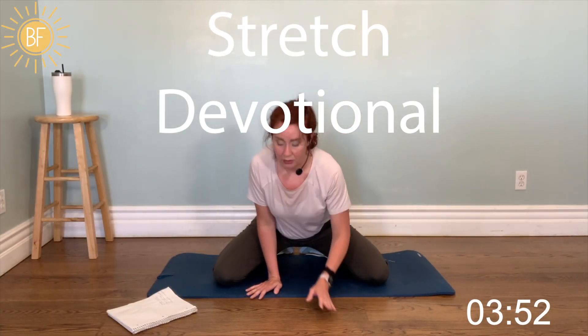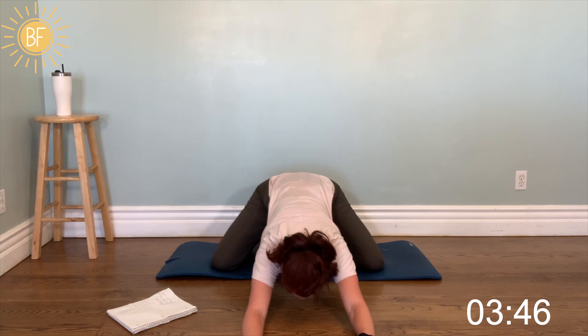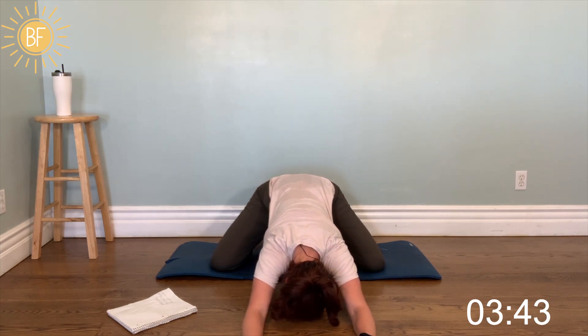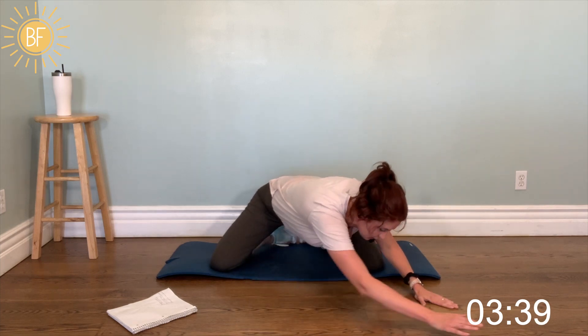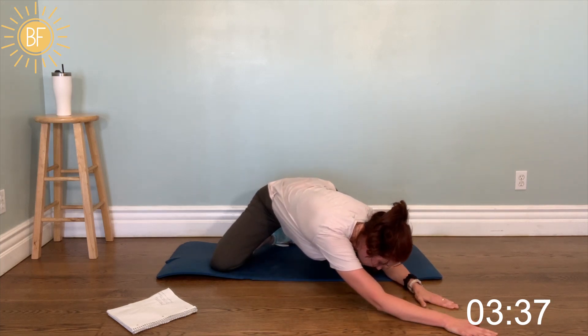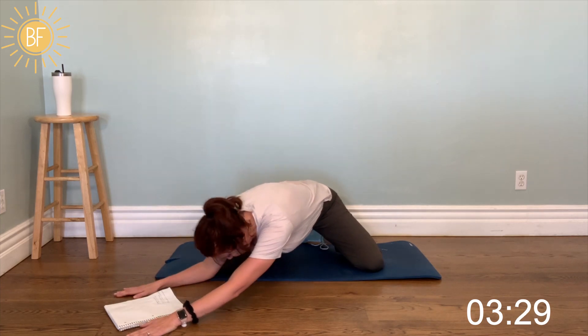Knees — you're going to put your feet together, shoes together but knees are apart. Reach your arms forward and stretch out. Oh, that feels good. Walk your arms over — stretch. And pull on that core. Oh, that feels good. Walk your arms over to the other side.